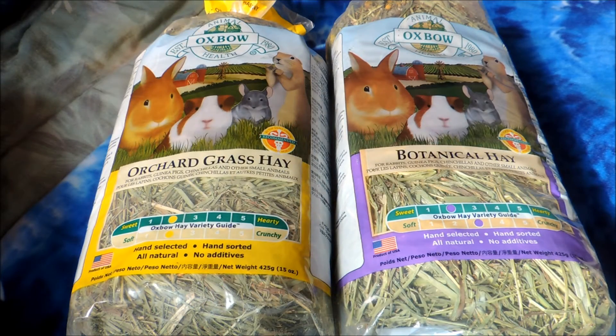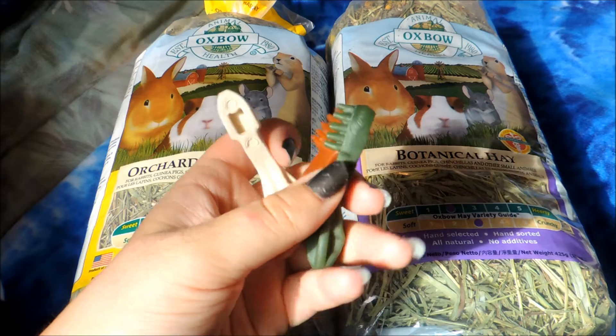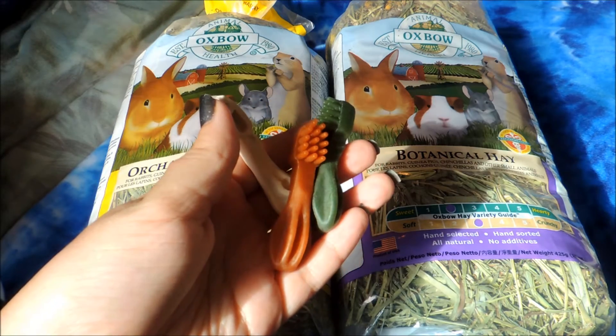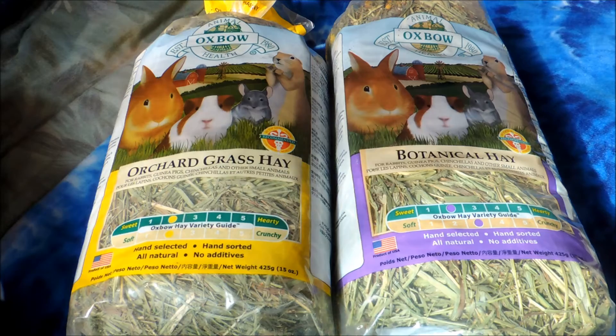From a local pet store, I got a few things. The first three things were these three little mini toothbrushes. These are by the Wellness brand and they're just vegetable-based dog chews, but I use them for Dumpling, my hamster. Those were $0.33 each, so they came to $1.